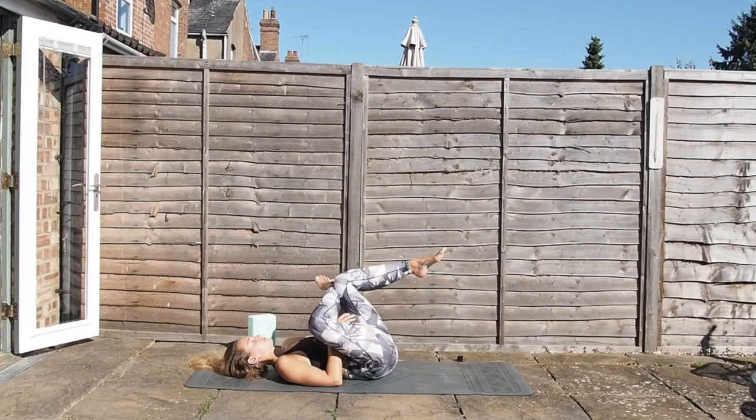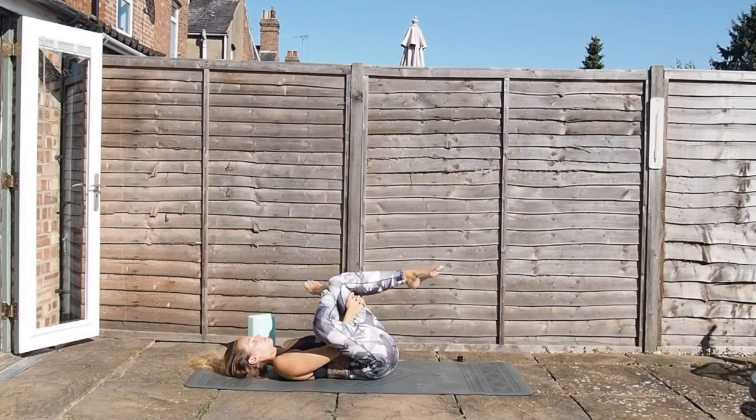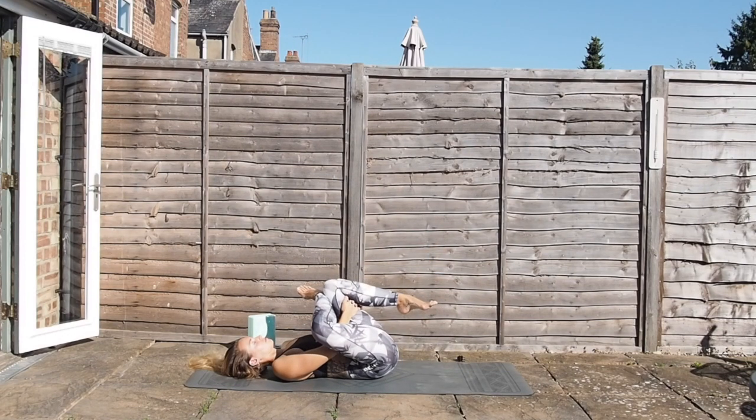Releasing that foot, drawing the left knee in and placing the right ankle on top of the left knee. Interlace the hands and then draw that left knee in towards you, so we're stretching down through the right IT band and the glute. Staying with those inhales and exhales, feel the space that's created in the body with each breath.